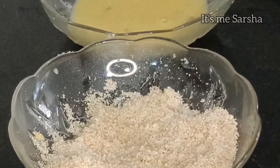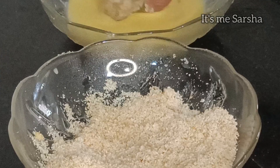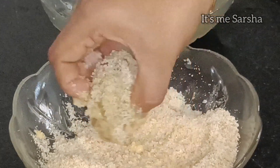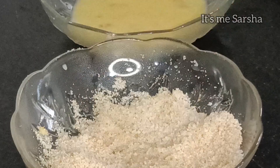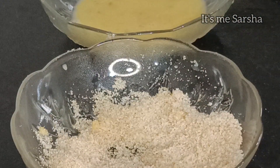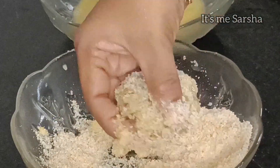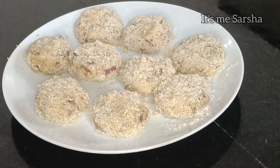I will put the shape of the cutlet. I will put the lid in the jar. Put the cutlet in the cutlet, and after that use the soy filter. Use the alternate. I will put the cutlet into my cutlet.